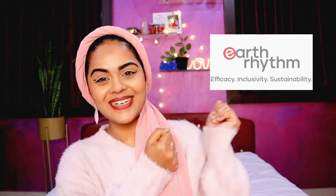Hi, what's up you guys, welcome back to my channel. I'm Rumela and in today's video I'm going to do another brand skincare review. For today's video, let's welcome Earth Rhythm.